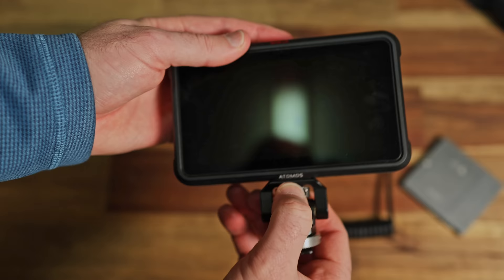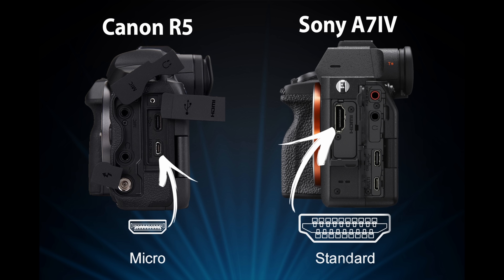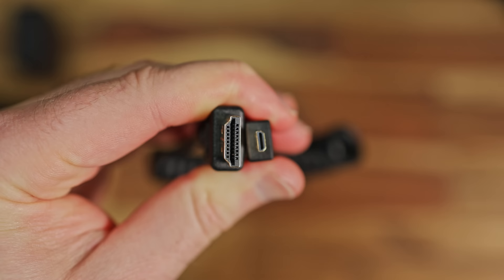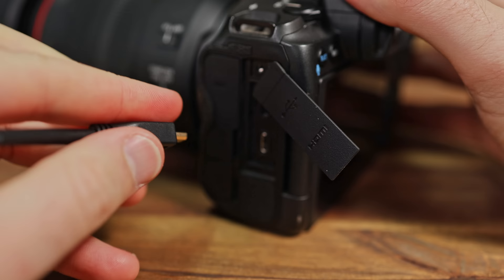I've now attached the mount to the monitor. Make sure the monitor is facing you — I've done it with the monitor facing out and it doesn't quite work that well. We slide it into the hot shoe and tighten it up on top of the camera. Now we need some way to send the signal from the camera to the monitor, and that's where HDMI cables come in. Each camera will have a slightly different sized HDMI port — on Canon and Olympus the majority have a micro HDMI. The other end has a standard HDMI, which we plug into the 'in' on the monitor, then plug the micro HDMI into the camera.